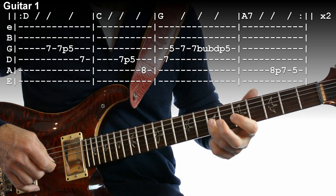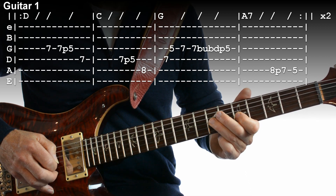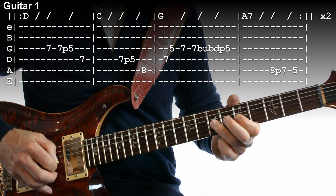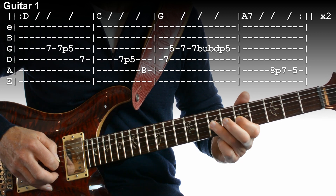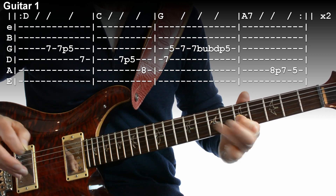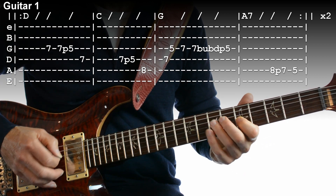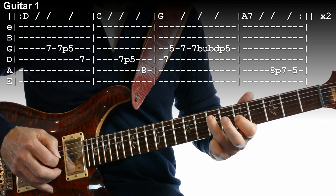Let's have a look at that. We're on the G string at fret 7. P is a pull-off so we only strike the string twice. Then you strike it again and pull off to the 5. On the D string — that's the first bar.